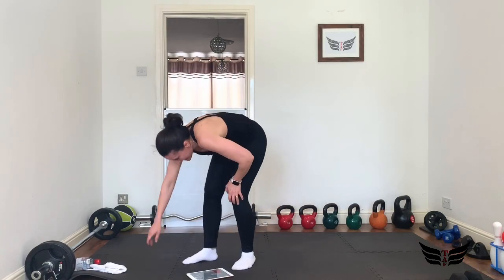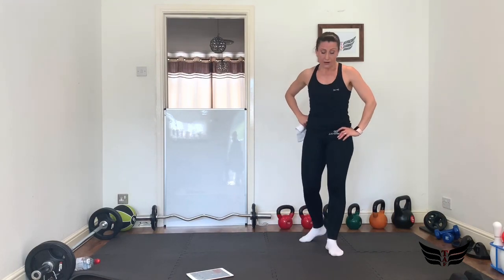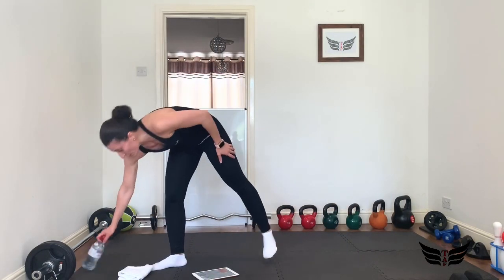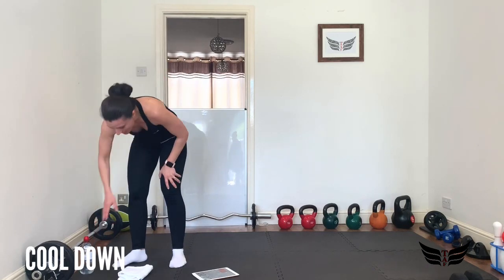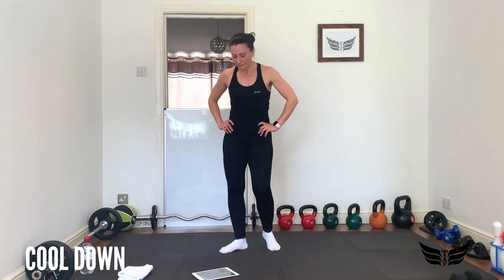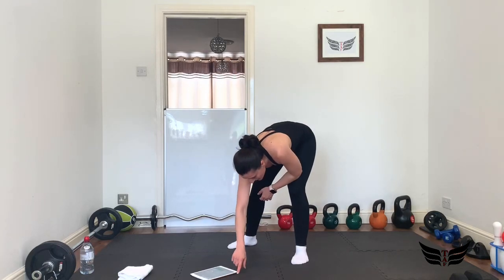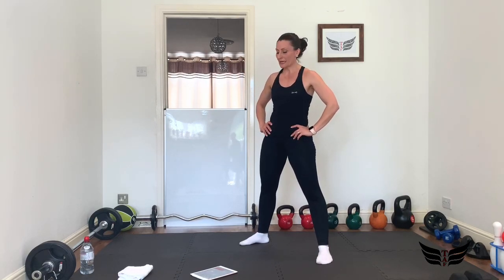I hope you guys are sweating like me now. Have a drink because we're going to cool down — we really need that. Oh my god! Great, so let's see. Let's open our legs, take a deep breath — well done, really well done! If you've done this with me, fantastic — if not, I'd like you to try it because it's a fantastic workout.